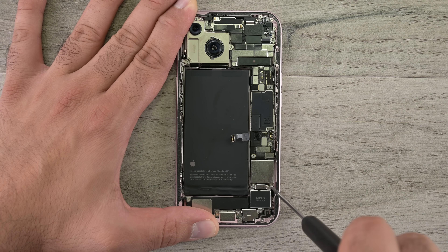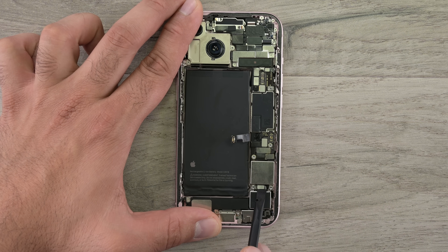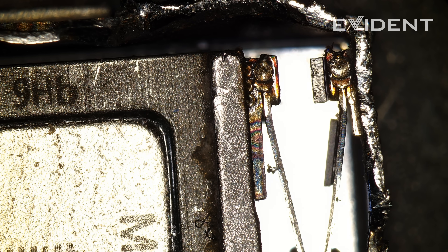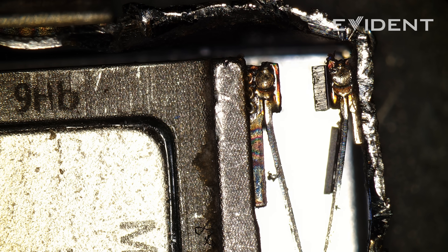The Taptic Engine is next — easily accessible with only a couple of screws and a press connector holding it down. We couldn't help ourselves; we had to disassemble the Taptic Engine and take a closer look. The electromagnet in the middle flips polarity, driving the magnet in the center of the Taptic Engine itself back and forth.